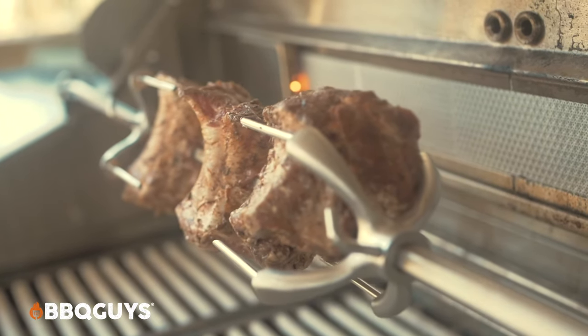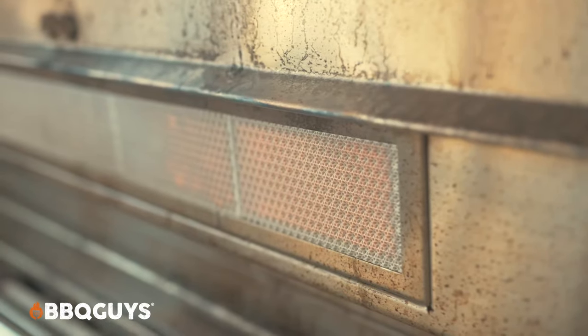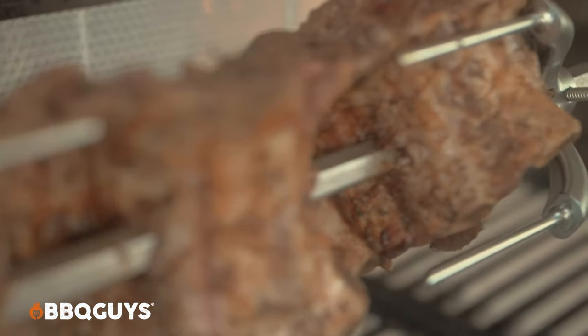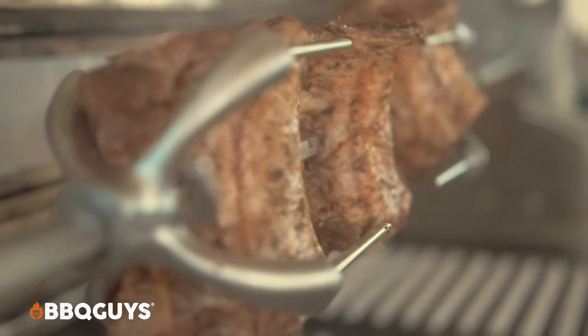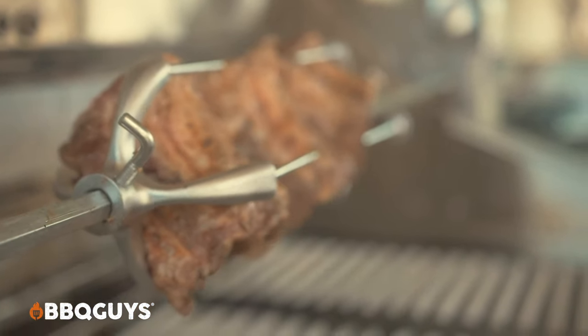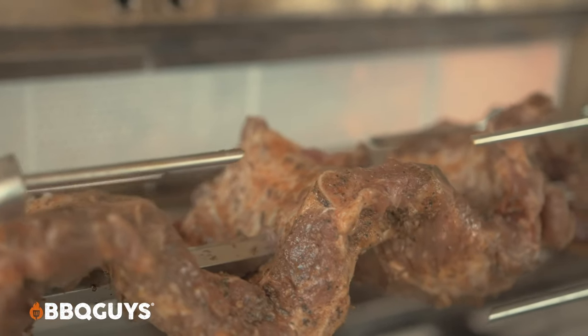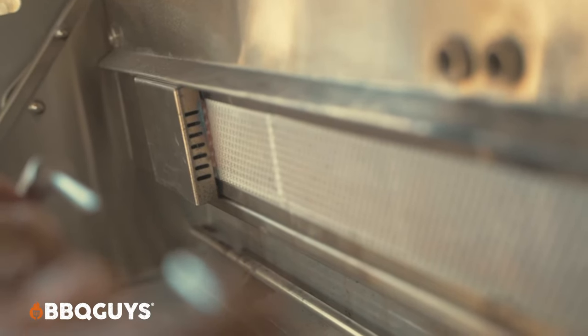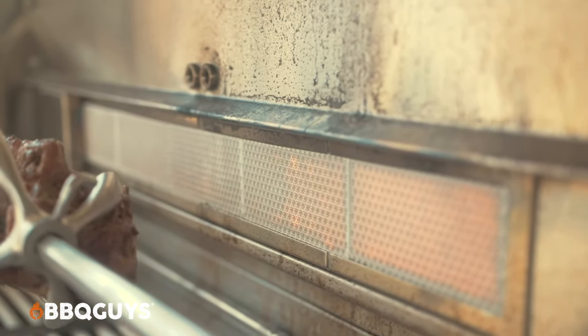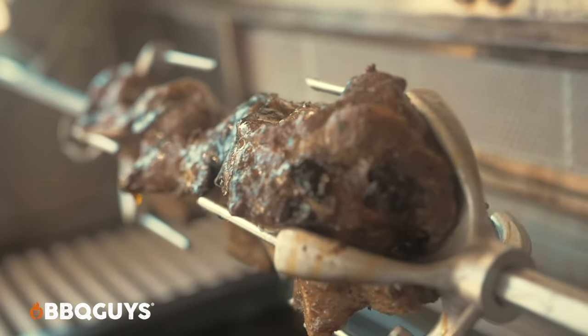You may be wondering: lid open or lid closed when rotissing? It turns out you can do either way — it's not a huge deal. It's a little faster with it closed; it's a little crispier and better with it open. The only caveat is if you do a prime rib on your rotisserie, which I highly recommend, do not close the lid any more than about 30 minutes in the very beginning. If you do any longer than that, you'll probably overcook your prime rib and nobody likes that.